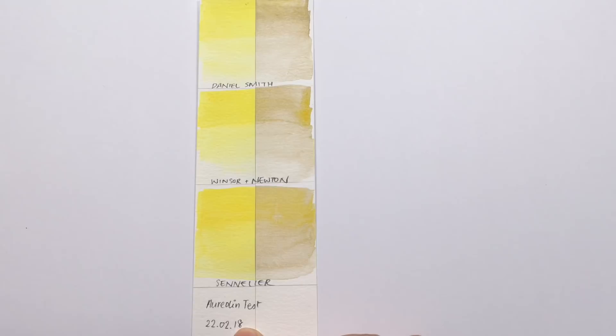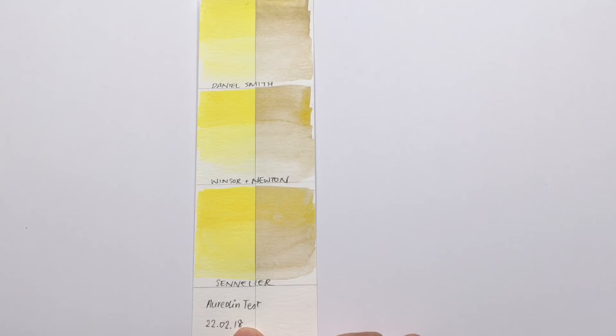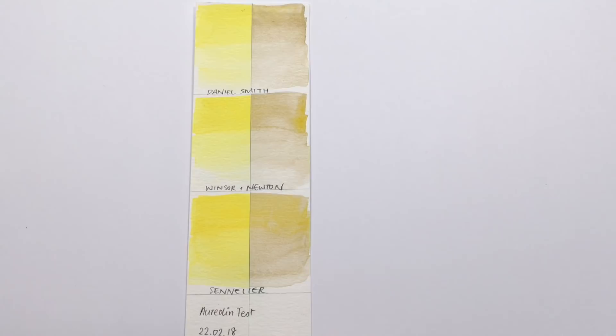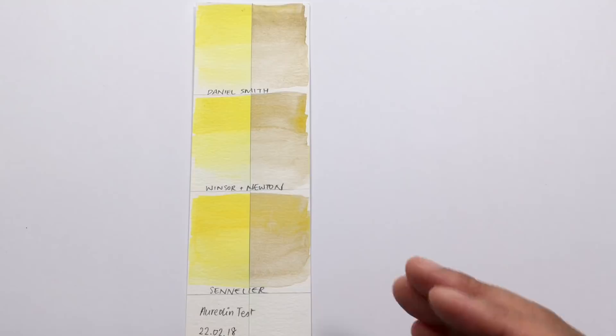I put this up on my window on the 22nd of February and today is the 24th of July, so it's had just over five months. These aureolins have been like this from about month three — that's Scottish March, April, May time. It was on an east-facing window, so it wasn't even getting a full day's worth of sunlight, and it looked like this after just three months.